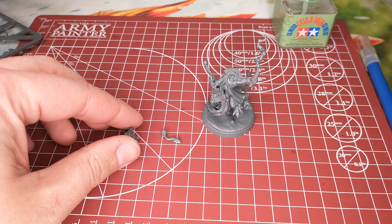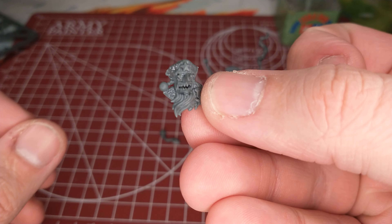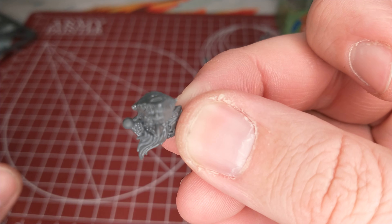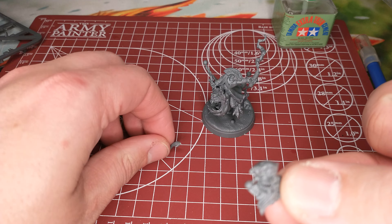We're back with the Red Gobbo. Here's the head, now without the hat — well, he's still got the hat on, but it doesn't have the little floofy piece.